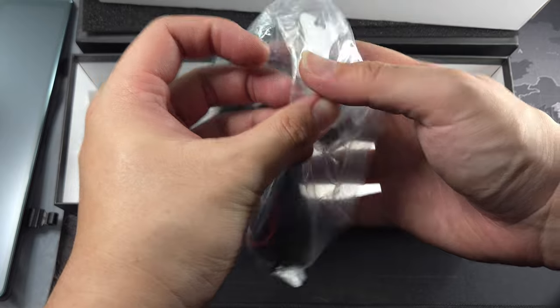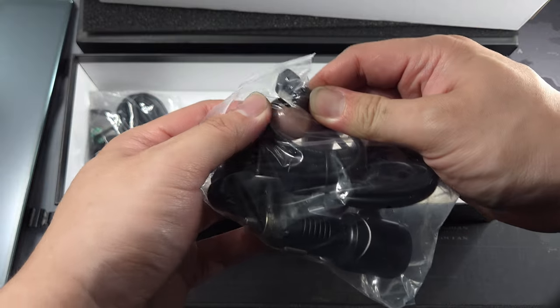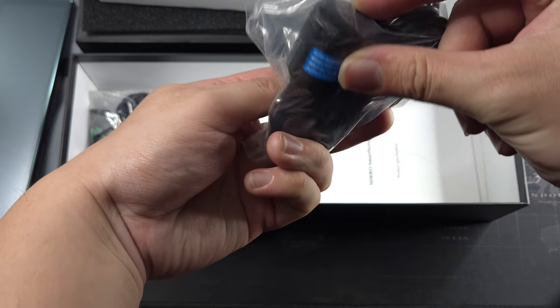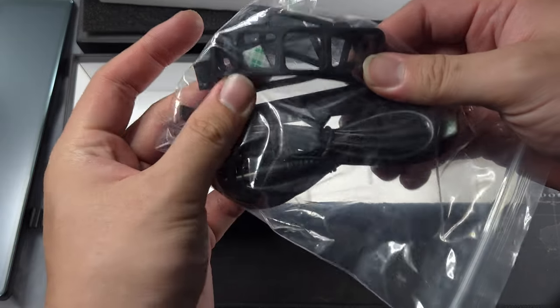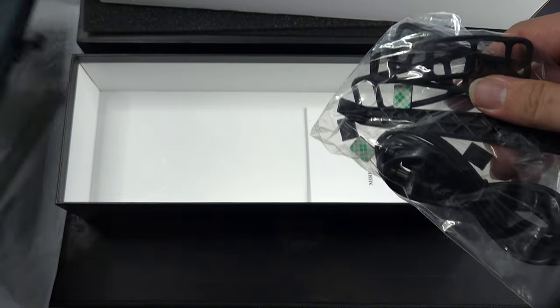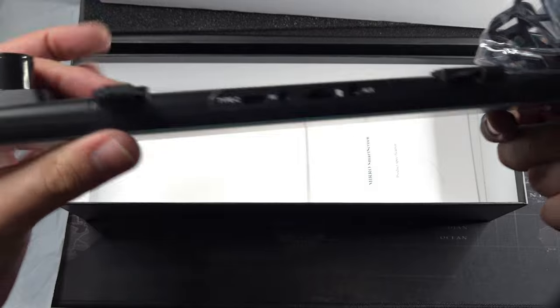They give you some sticky pads to mount the camera. You also get a car charger which powers the device through USB-C — it's good that they're no longer using micro USB. There's no pass-through like some other brands, but that's all right. Also included are some stretchy rubber straps to hold the CarPlay unit in place — they strap onto hooks.